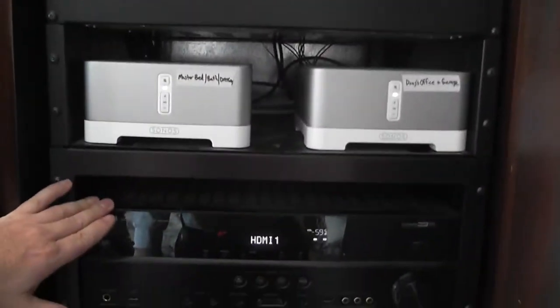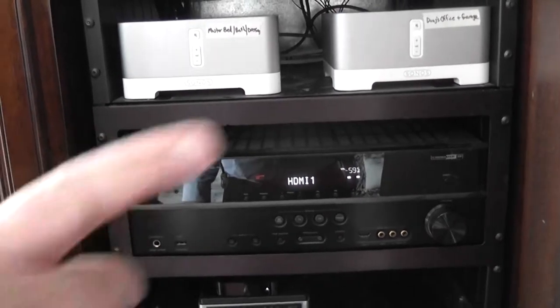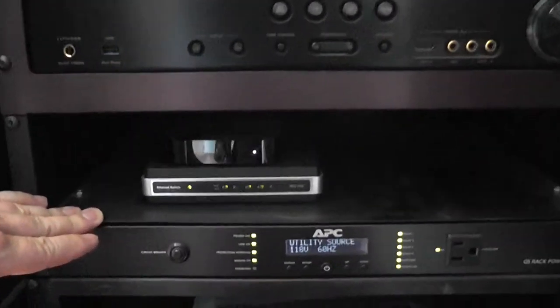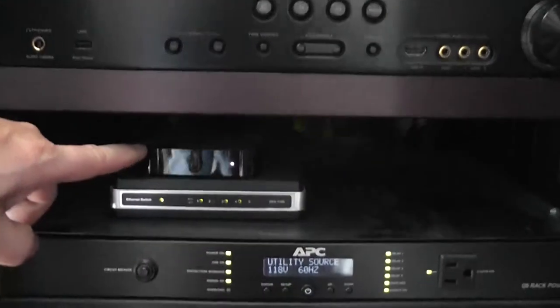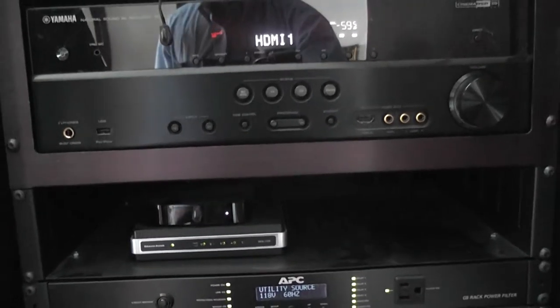This is the stereo for this room. It handles the audio and the video switching for this TV, so you can switch between inputs — Apple TV, DirecTV. This is a power surge suppressor and it also cleans and filters the power. This is an Ethernet switch. And this little guy is the Apple TV — it is the highlight of the system, and it's the smallest part of the system.